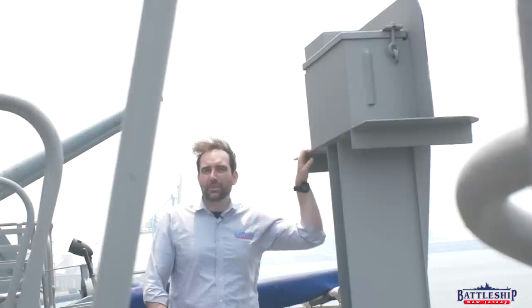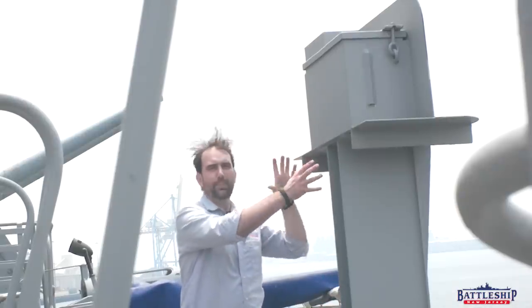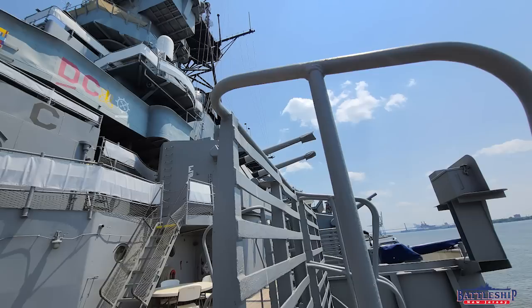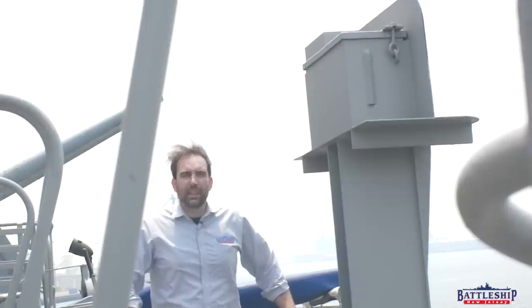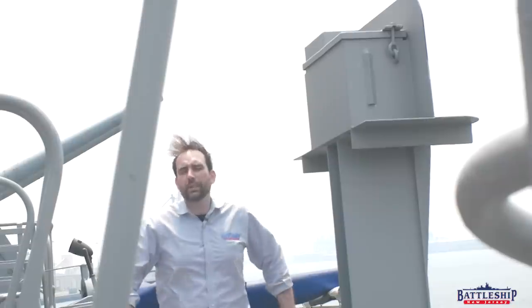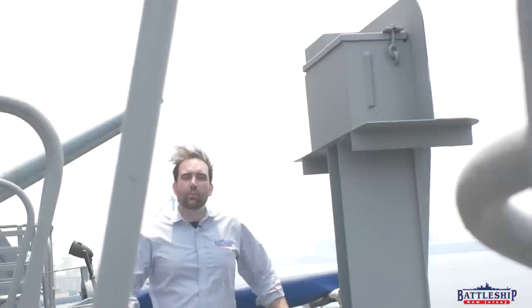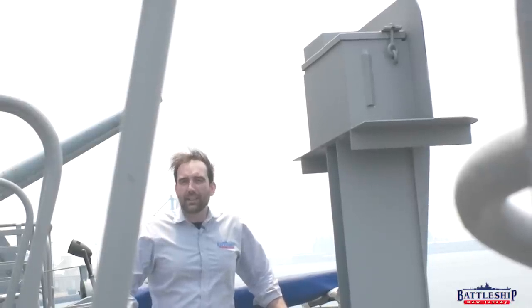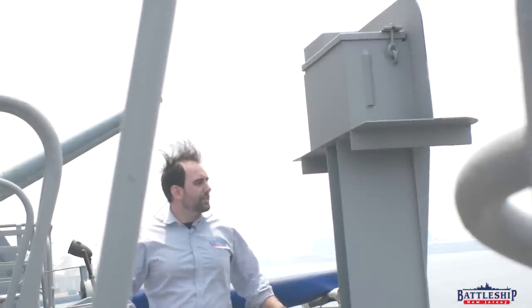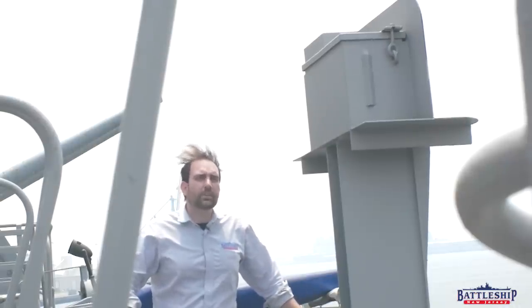Hi, I'm Ryan Szymanski, curator for Battleship New Jersey Museum and Memorial. A very common question we get asked is what the heck are these really heavily built structures mounted on the 20 millimeter gun tubs on either side of the ship? It's an especially frequently asked question because there's nothing inside of these anymore — you can't tell what they were once supposed to be. However, this was part of the running lights of the Iowa-class battleships, and this particular structure seems to have been built later in the ship's career. It's not the way the running lights were originally set up on the ship.